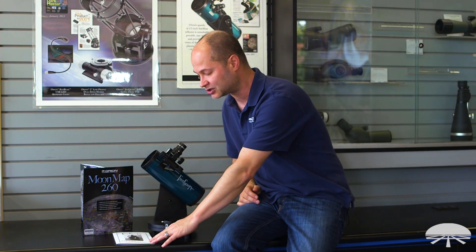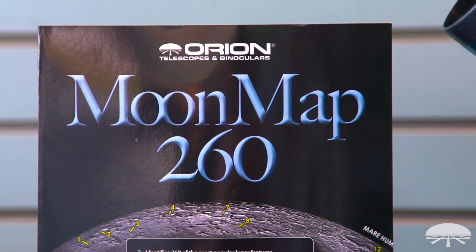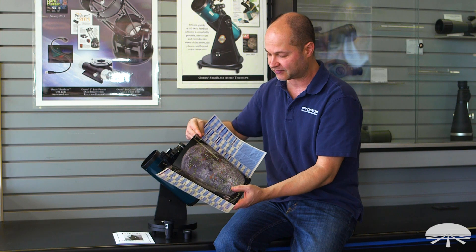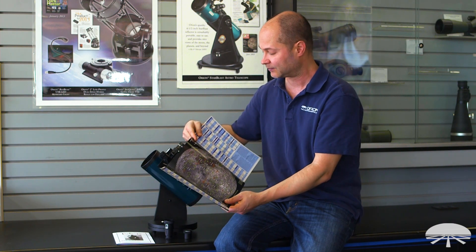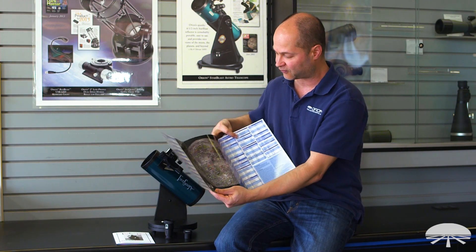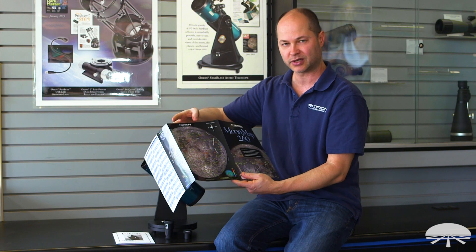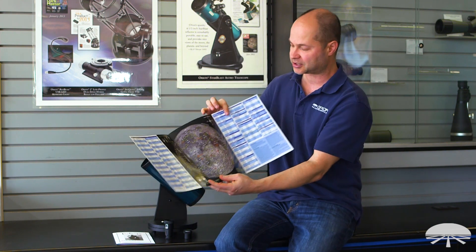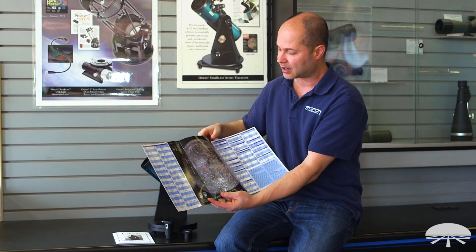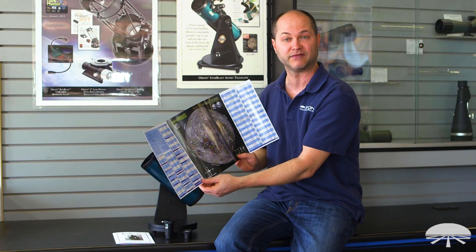It also comes with a manual to get you started — well written and easy to understand. We also give you the Moon Map 260, which is a great reference guide for identifying features on the moon. It's got all the major craters, mountain ranges, and even the Apollo landing sites. There are two versions of the map: the correct image map on one side and the mirror image map on the back. With this reflector, you'll use the correct image map — the image is upside down with a reflector, so you just rotate the map and look at it upside down to match exactly what you're seeing in the field of view.